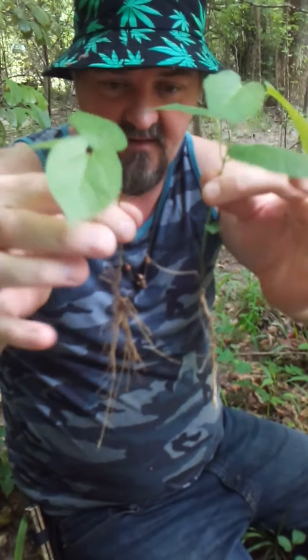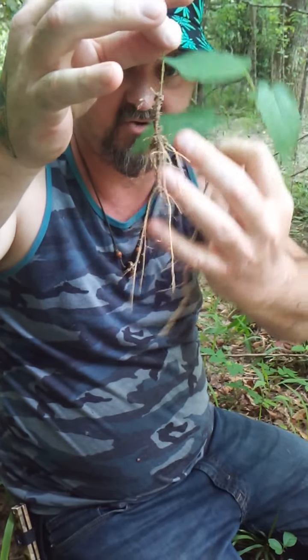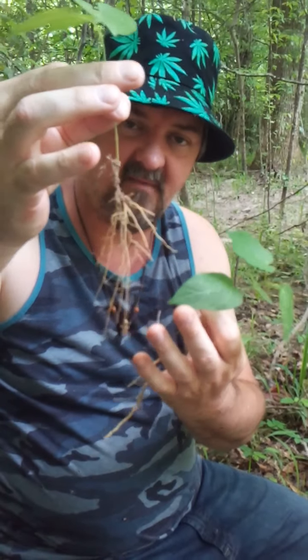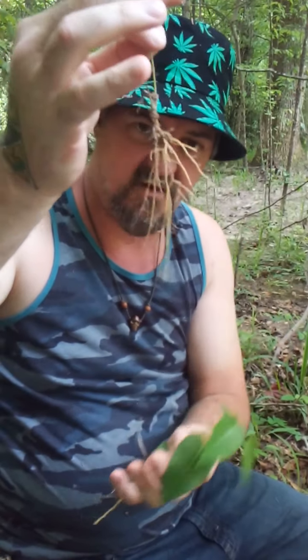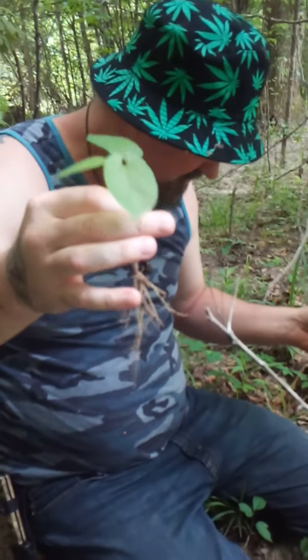The smell is one of the biggest differences. Here's the fake one and here's the real one — straight root right here. Let's look at the leaves. The fake is on the right, the real is on the left. You can see the difference in the leaves.